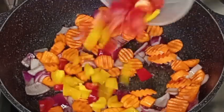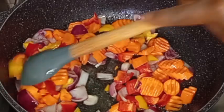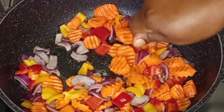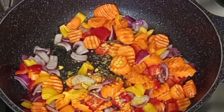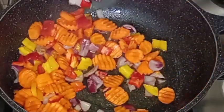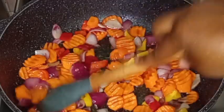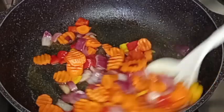Now I will go in with yellow and red bell peppers. I will stir-fry for about one minute more. Then I will go in with a little bit of chicken seasoning and a little bit of salt. I will stir it together to combine properly, and in the next one minute the vegetables should be ready.